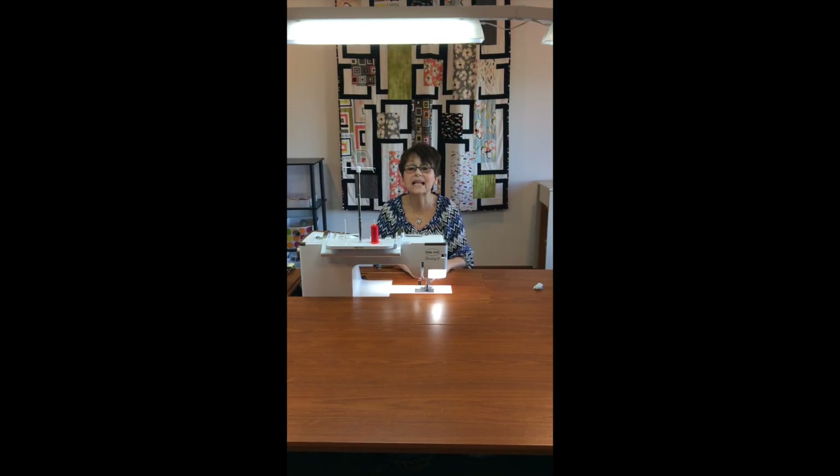Hi, it's Cindy from Quilter's Cupboard in Ankeny, Iowa, and I'm here today to show you a what's new or how-to. Today we're going to talk about cleaning your machine out. When customers come in and their machines aren't working, the first thing I do is say, when did you last clean your sewing machine out?